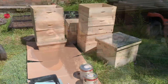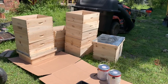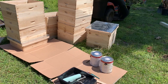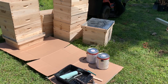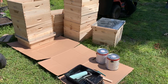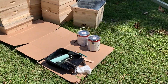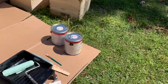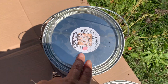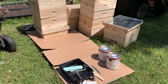Hey everybody, it's Lady Led. I've got my makeshift painting area. I've got three or four hive bodies prepared. I've got two colors for now — a baby blue and a pink — and I'm just going to go to town and paint up as many as I can.